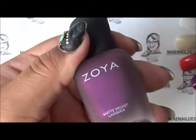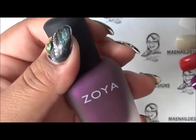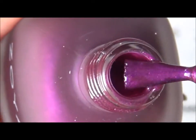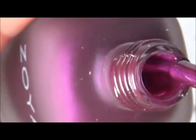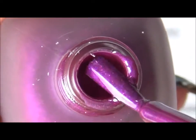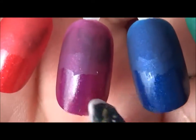The next one is Iris, and it's a purple color — like a deep amethyst purple with fuchsia pearl flecks. You can see the little micro glitter; it's a very pretty purple. Here's the swatch with matte top coat and regular top coat.